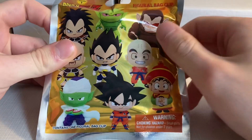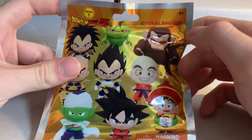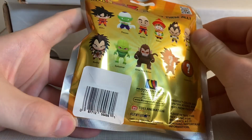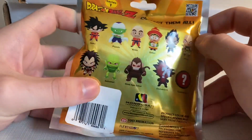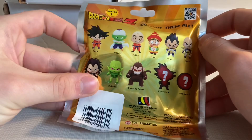Hey guys, doc plum here. Today I have a Dragon Ball Z figural bag clip pack opening, series one. I don't know where they're from, but here's a checklist of who you can get.